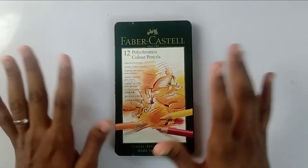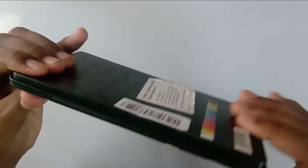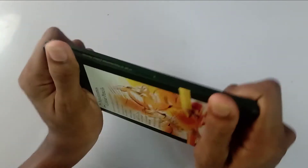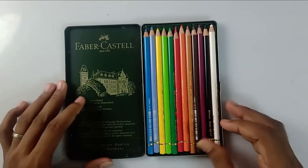At first I never thought that this pencil was going to be worth that money, but it does. Looking at this pack, this is a metal case which is so sturdy and it offers very good protection for your pencils. I never liked plastic cases because they never give any protection for your pencils.